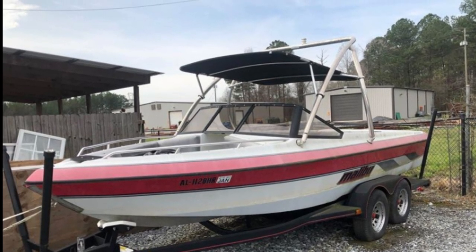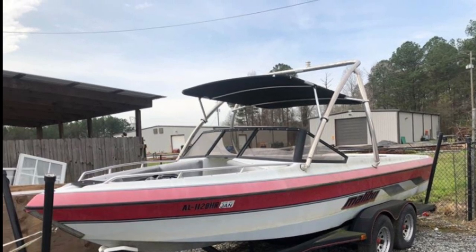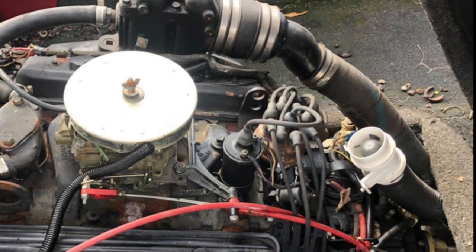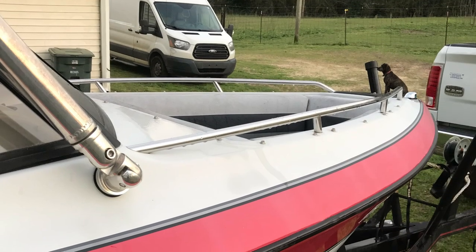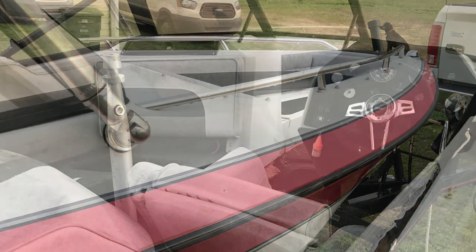Bought this '91 Malibu that was neglected. It was sitting outside — the floor was rotted, gel coat was faded through, and all the seats were wood seats with backs that had come apart. Couldn't even walk on the floor. But we bought the boat, pulled it home, and it immediately fired up.